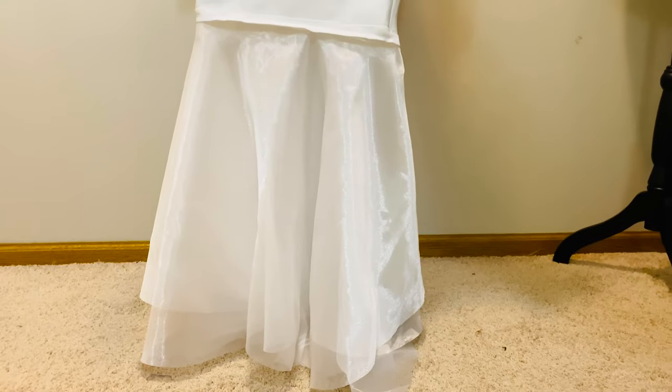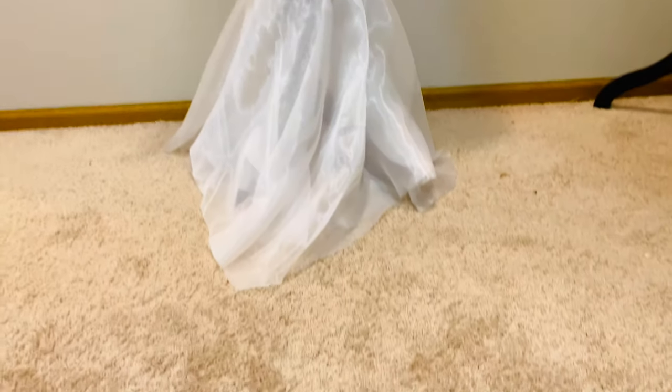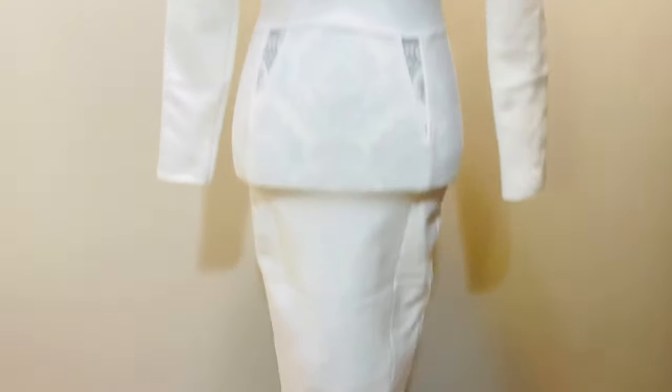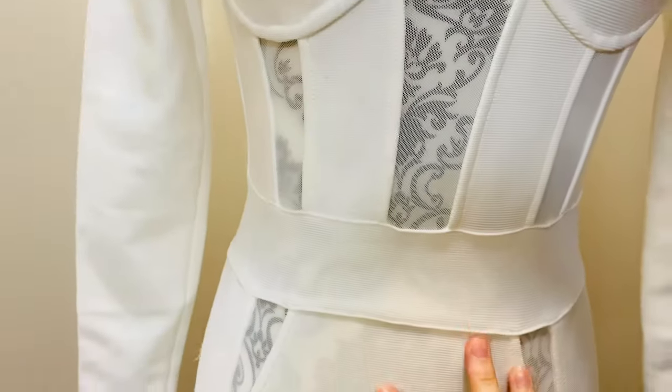As you guys can see, there are some wrinkles there. You can actually iron it — I ironed mine so it looks better. And voila! This is how it looks like. I actually love it so much. I thought plain could be beautiful too, but I wanted it to be more extra, so I added some embellishments to the dress.